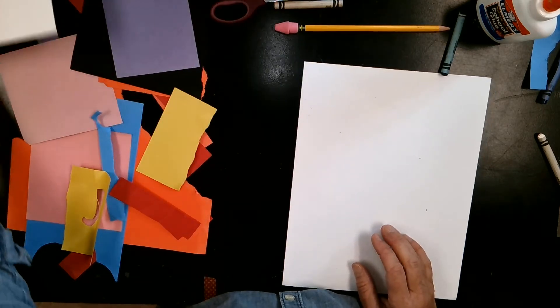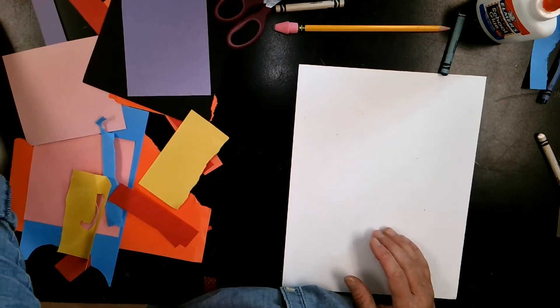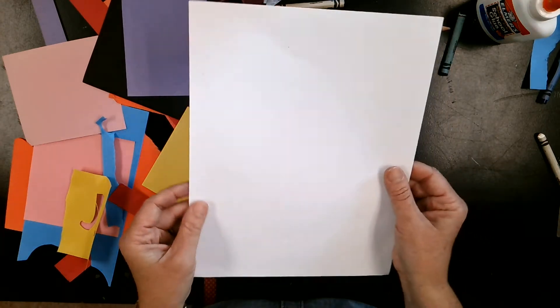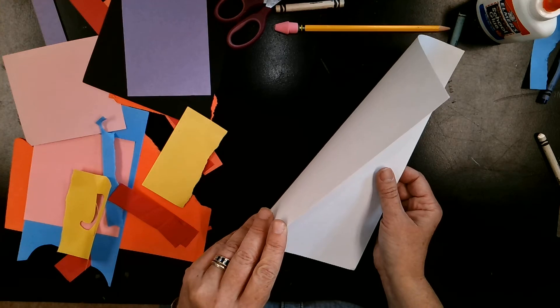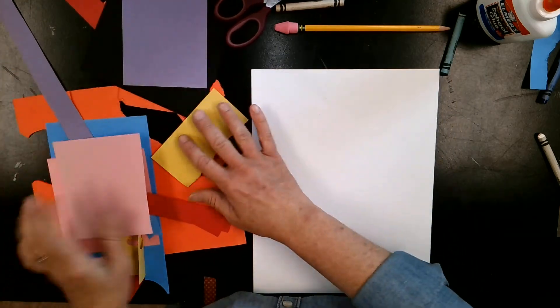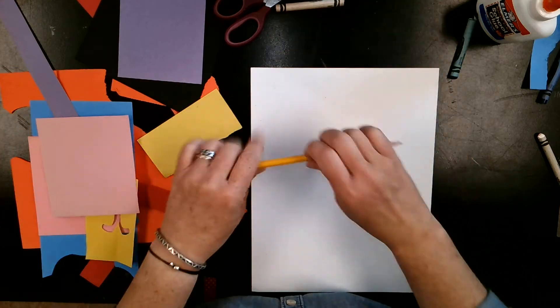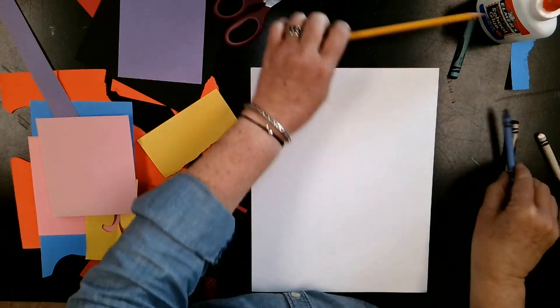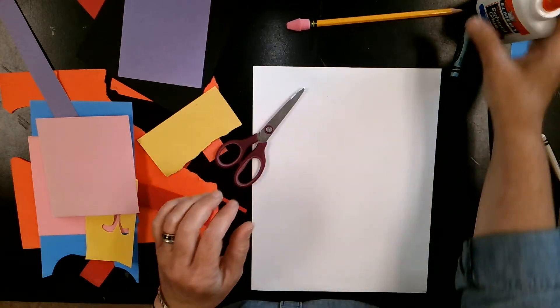Supplies you're going to need for this symmetrical insect collage are a piece of white paper — I'm using cardstock — some different construction paper scraps. You might want a pencil, maybe some crayons. You'll definitely need scissors and glue.